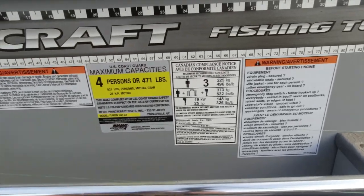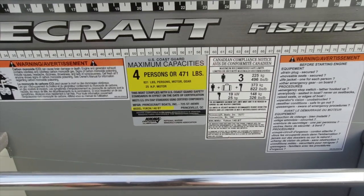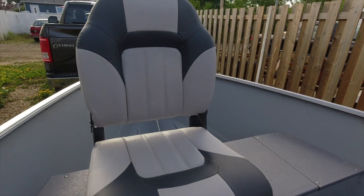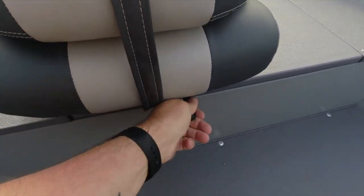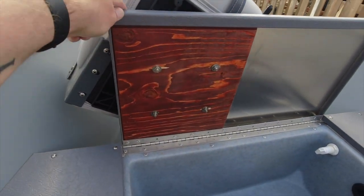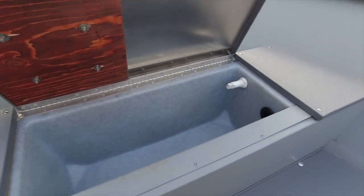Going back to the Canadian Compliance Notice and the US Coast Guard — as you can see it's three persons in Canada and four persons in the US. I did recently mount this seat which folds down, and I have it on a swivel base so you can lock it at different positions. There wasn't a great way to do this — what I ended up doing is putting some treated plywood and bolting it onto this lid. The lid is movable, so I've ordered some hardware to actually lock this down.